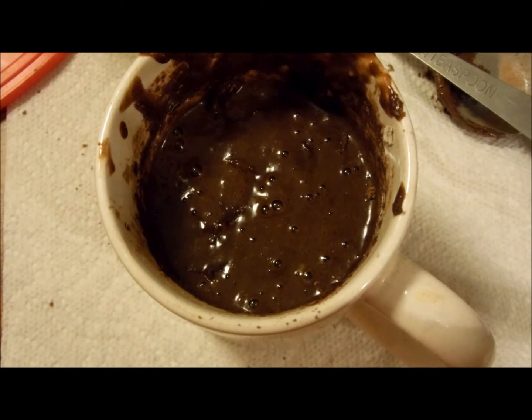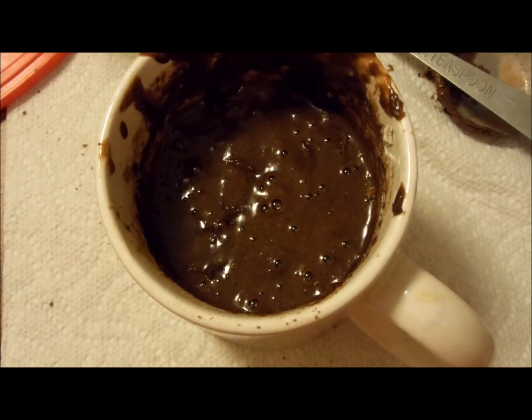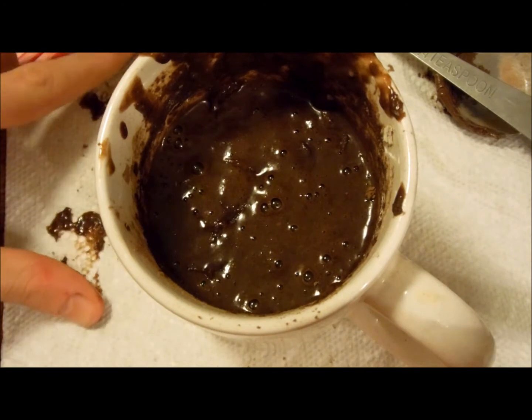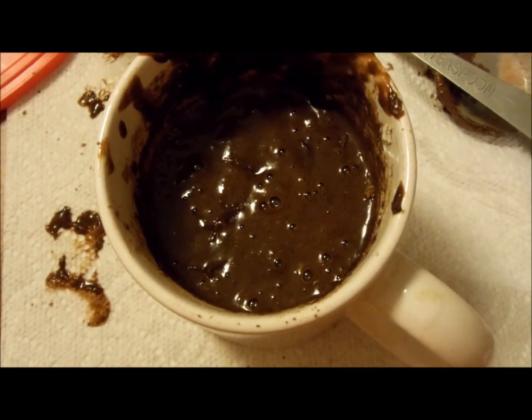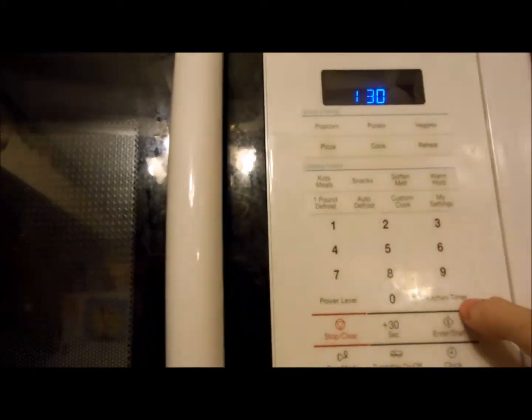It may look like baby shit, but trust me, it's going to be good. So now what you want to do is put this in the microwave for about one minute and thirty seconds. If it doesn't look about right, put it in for another thirty seconds and so on and so forth. You'll see it rising because of the self-rising flour — but don't worry, that's supposed to happen.